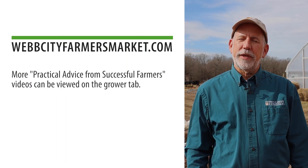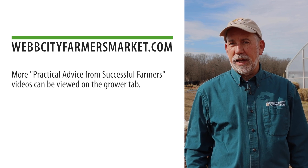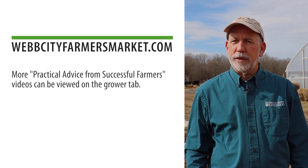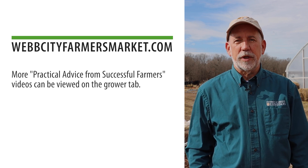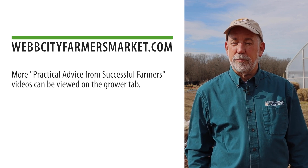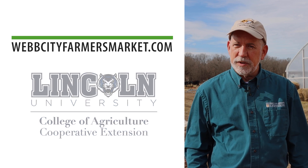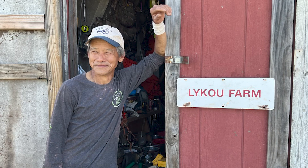Thank you for joining us in this video focused on establishing a berry planting. For more information on establishing berry plantings or other information related to specialty crops, visit the Webb City Farmers Market website. This project is made possible with generous support from the Missouri Department of Agriculture Specialty Crop Block Grant Program and is a partnership among University of Missouri Extension, Lincoln University Cooperative Extension, Webb City Farmers Market, and cooperating farmer Ike Cooley.